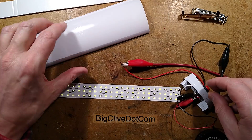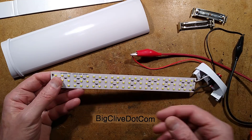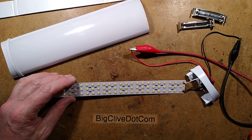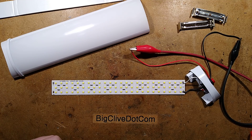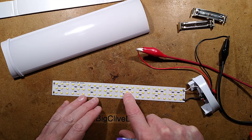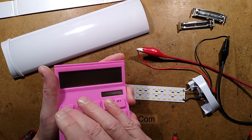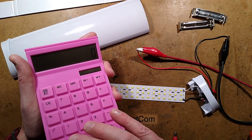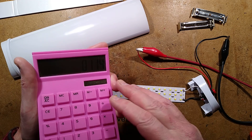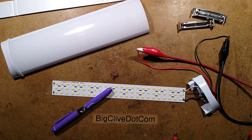It's the usual construction — nothing really radical to say about it. It's nice that they're driving the LEDs properly. I need to work out how much power that is. The computations have been done: the current through each LED is roughly 38 milliamps. That gives a typical power dissipation per LED of 0.038 amps times roughly 3 volts voltage drop across the LED — about 0.114 watts per LED.